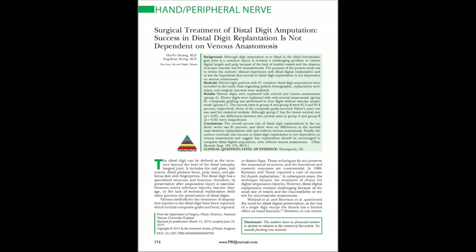The first paper we discussed was the surgical treatment of distal digit amputations: 'Success in distal digit replantation is not dependent upon venous anastomosis.' This is from Taiwan, from a very recent PRS.